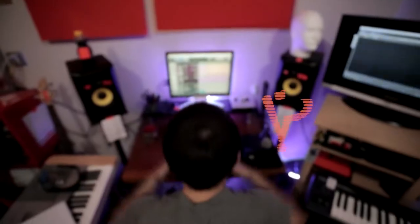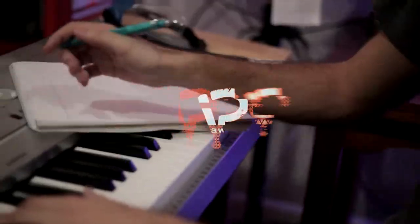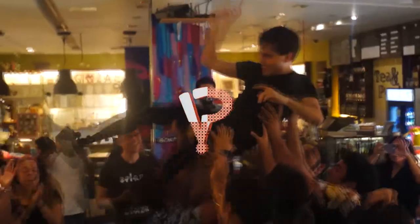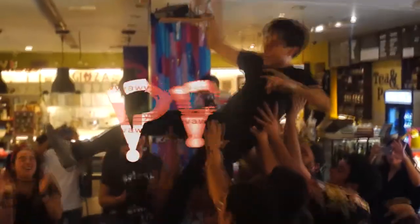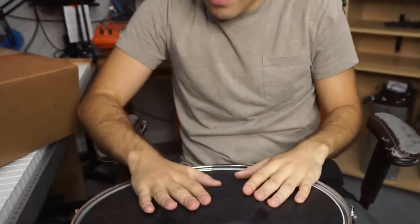Alright, yeah, let's do it. Let's give it a shot. I think I'm gonna grab this snare drum, make a table. Okay, yeah, right here. So here we go — got the setup. I'm gonna unlock it now, unlock it, cut it open.